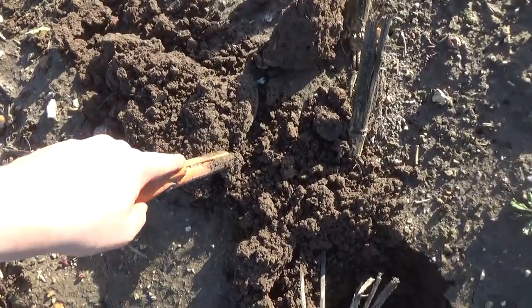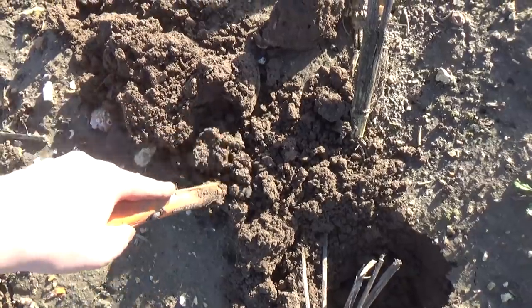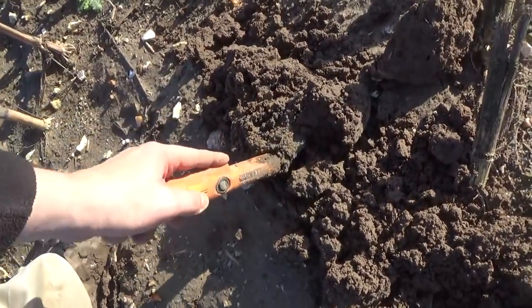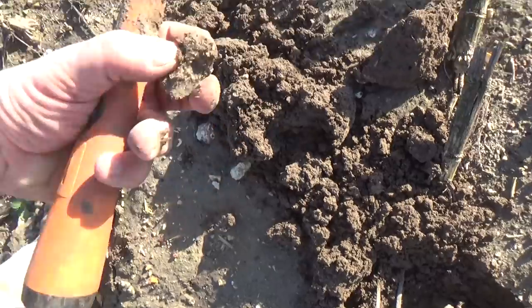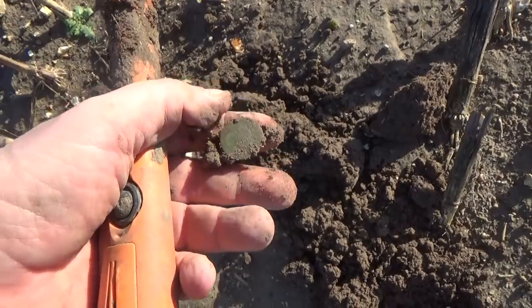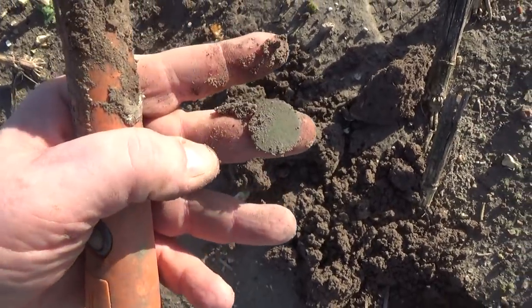We've got a find in here somewhere. There is the coin - or whatever it is. Yes, it's a coin. Here we have the coin, and that is another liard, just like Mark found a moment ago. Coin number two - one for me and one for you.